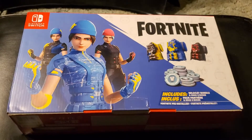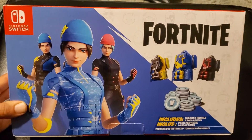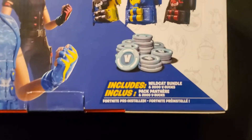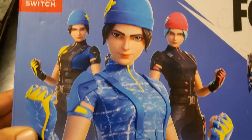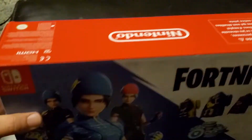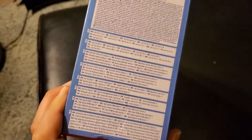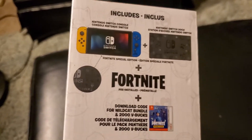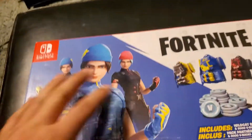Alright everybody, we just got ourselves the special edition Nintendo Switch with the Wildcat bundle, plus 2,000 V-Bucks, which looks like that. And we're going to be doing an unboxing — it comes with, includes Fortnite, and on the standard — this is the UK edition.